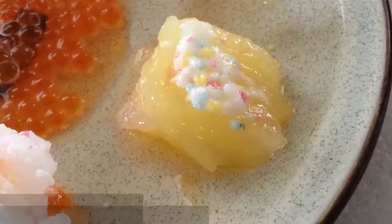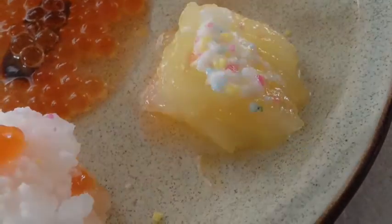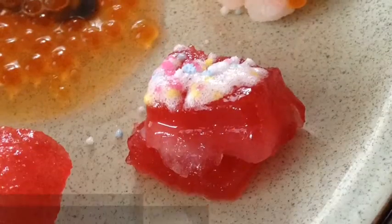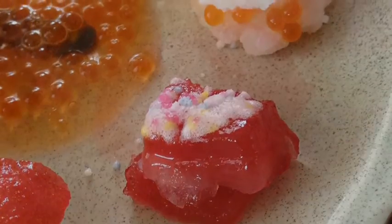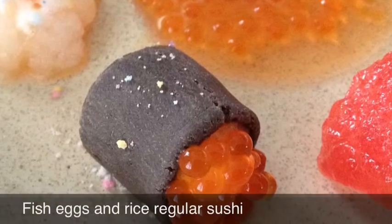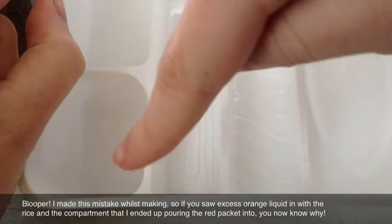A four leaf clover rice clay with sprinkles. Lemon sushi. Eleven rice cake with sprinkles. Rice cake with fish eggs and sprinkles. Salmon rice cake with sprinkles. Salmon sushi. And fish eggs and rice regular sushi. I accidentally put the orange packet in here instead of in here.